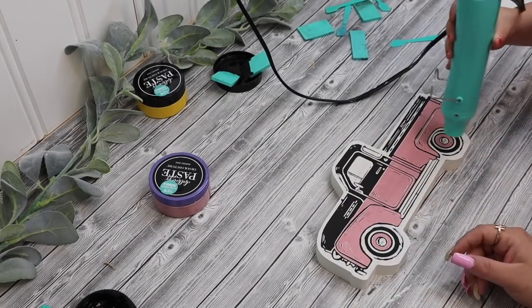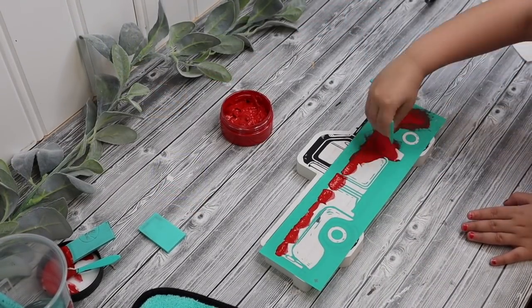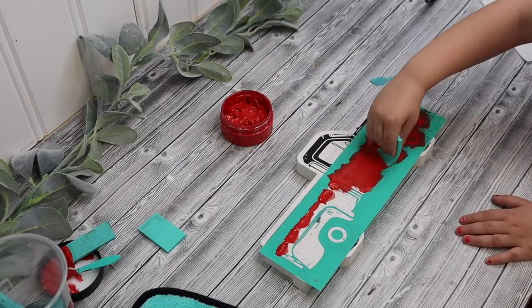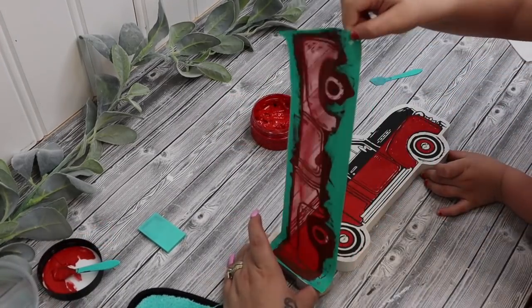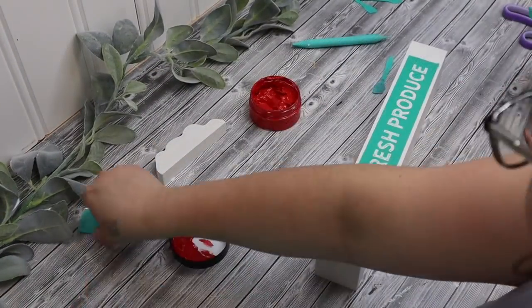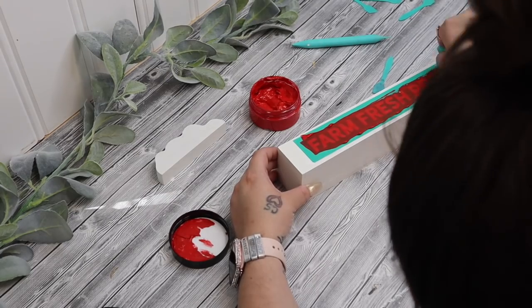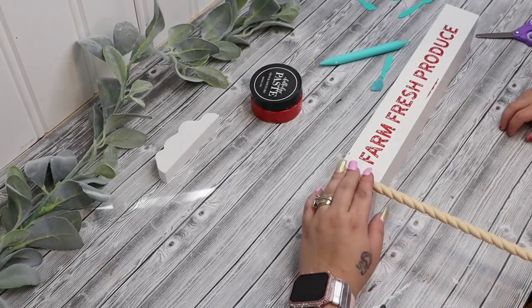I'm gonna dry it with my mom's dryer, and then I'm gonna do the other side red, then do the wheels, now do the truck, and then we'll get on to the next one once we're done. All we're gonna do is just do that, pull off our transfer — and those are both watermelons — and then I accidentally didn't pay attention so it went off the little thing a little bit. That's okay, we're gonna cover it.